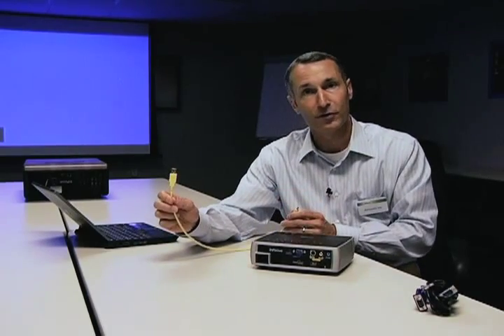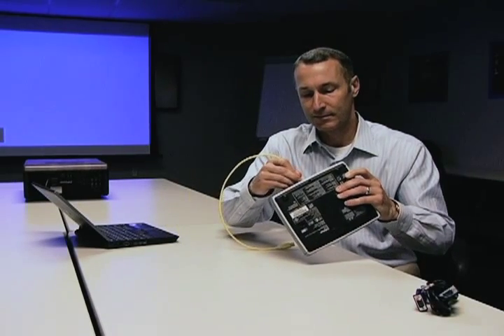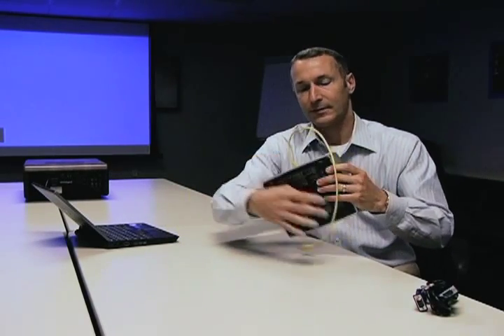So you eliminate three separate cables and put it into one simple digital cable. It's the same exact cable that you'd use, for example, on your BlackBerry — the mini-USB and the regular USB. The way that you connect is you plug it into the back of the projector and into your laptop.